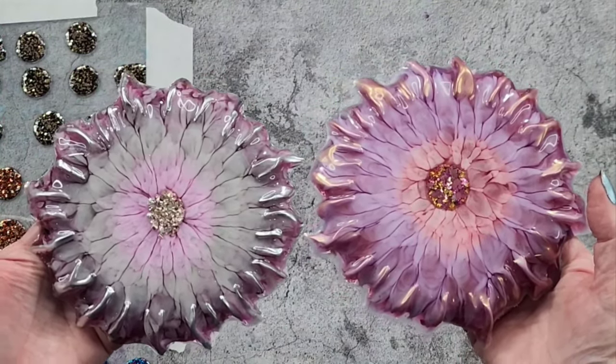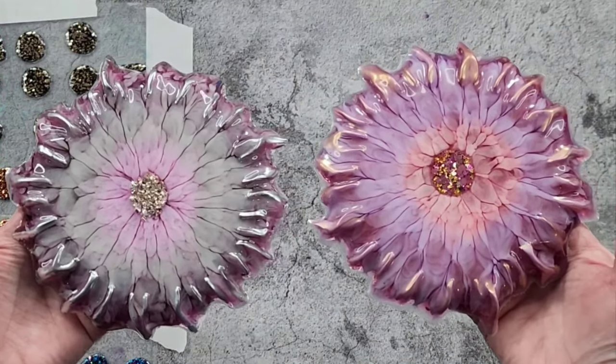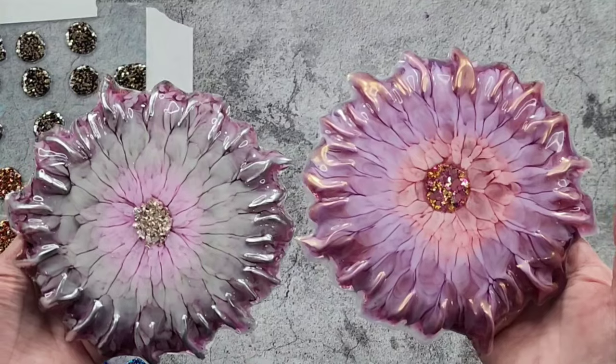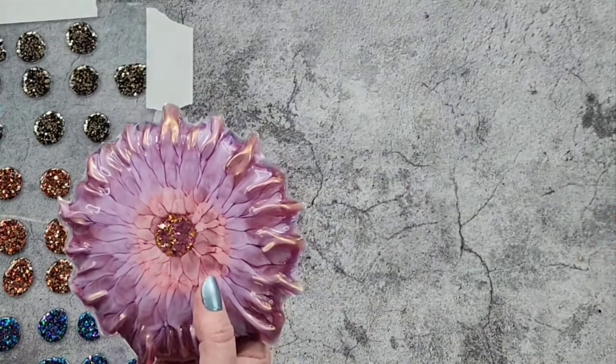Maybe I've kind of just discovered my own little flower technique! Oh, so happy — so happy — so happy! Let's go for a walk around the room with this one.